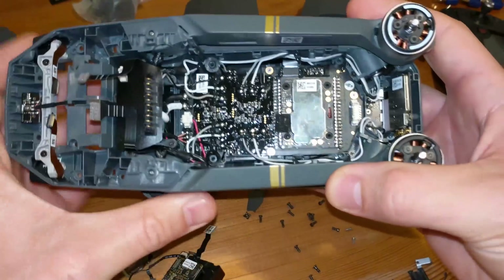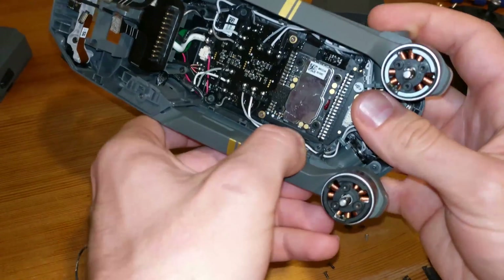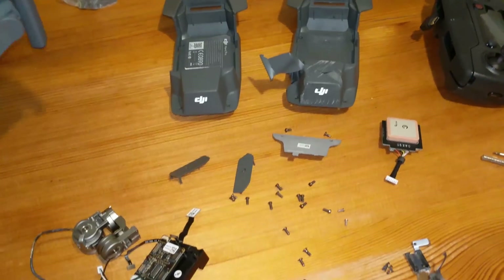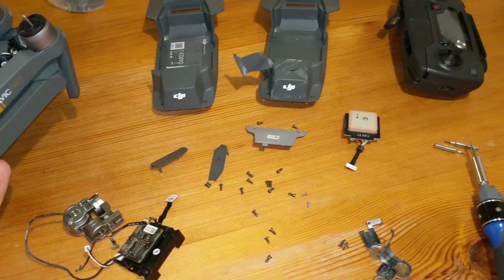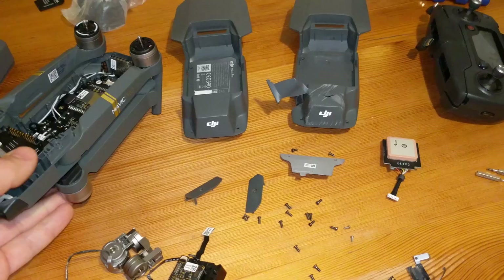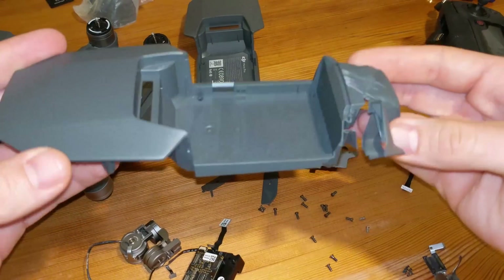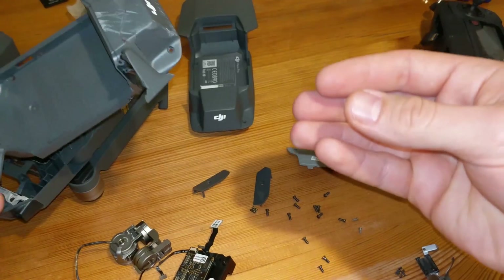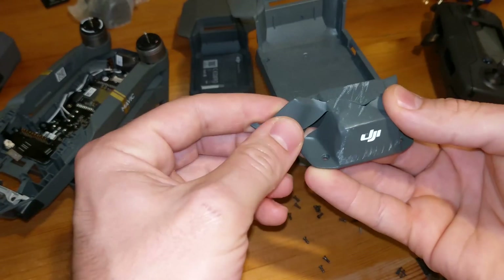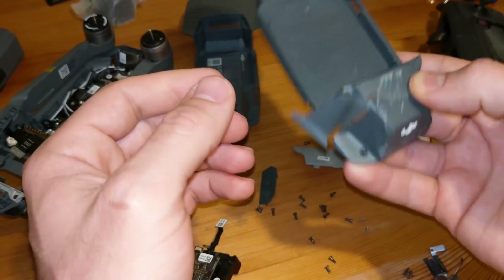I received this crashed Mavic drone from someone to repair it. I've already taken it apart because I was too curious before I turned on the camera. First I thought it would just be the shell — that's the upper shell it came with. Obviously it hit the back end and it cracked.